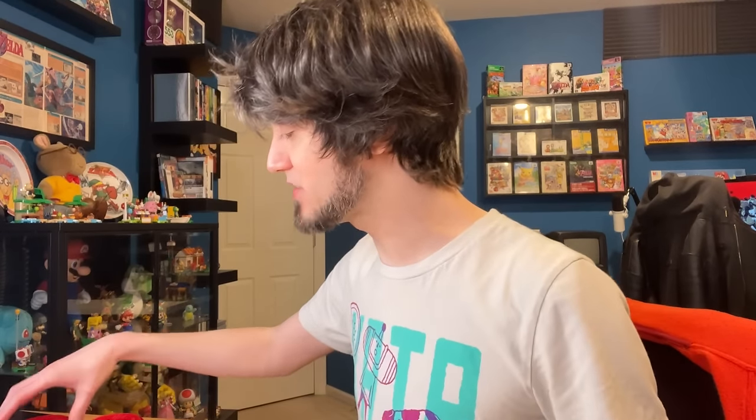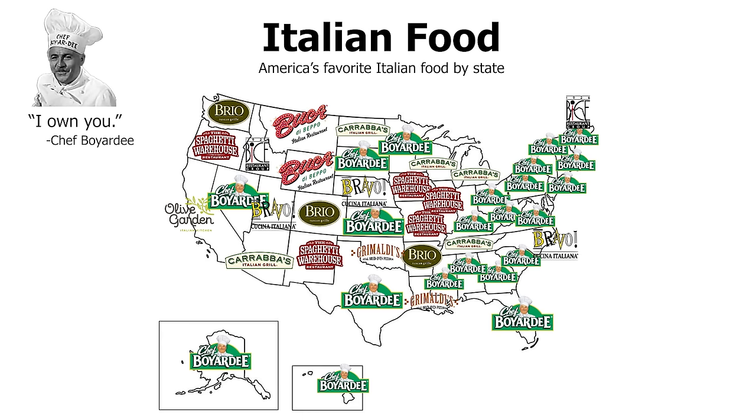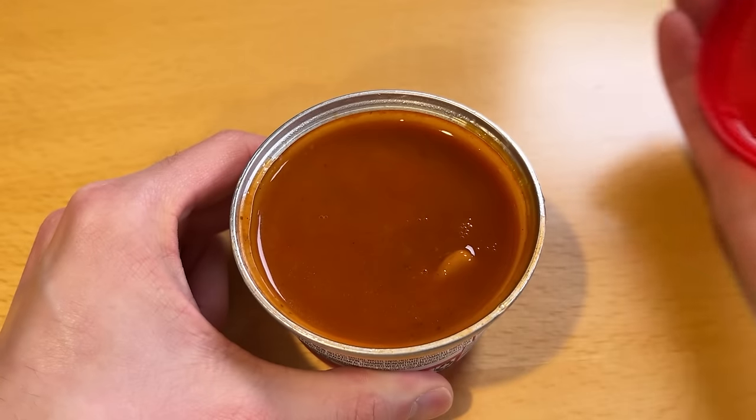We will start with the classic and the one I don't really remember liking that much — the ravioli. This is the one that everybody supposedly loves, the one that put Chef Boyardee on the map. It's also, in my opinion, the worst. So maybe my opinion has changed — it's been quite a while since I've had it. Let's give it a closer look.